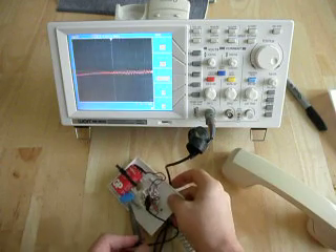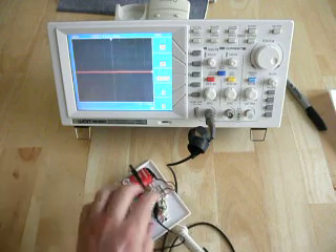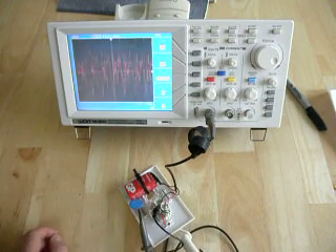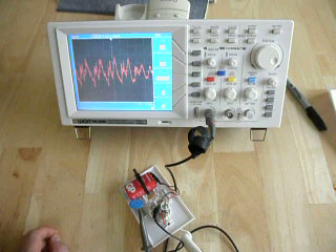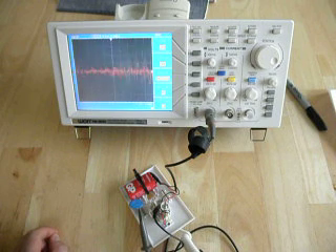It appears that we've got a bad connection right now, so let's try again. There we go — we're now getting a signal that is coming through from the microphone which matches my voice. And it's very, very interesting to watch your own voice on an oscilloscope.